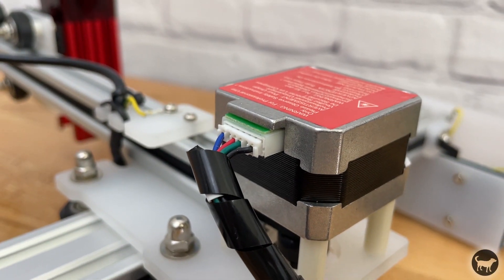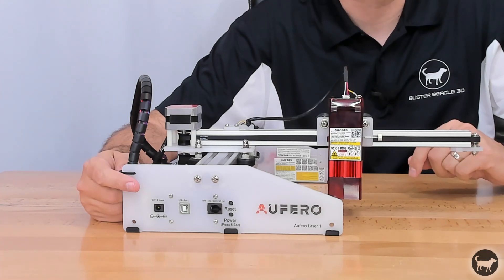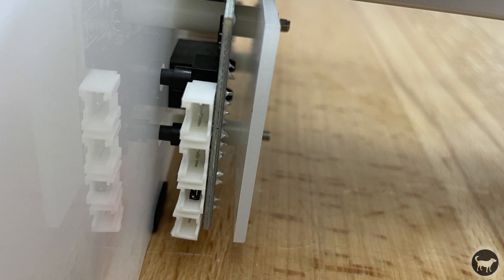The frame is constructed of aluminum extrusion and acrylic panels for the feet as well as the X and Y axis plates. The machine runs off of two NEMA 17 stepper motors that ride on the Y axis. It has a motherboard very similar to the one in the Laser Master 2 Pro with a 32-bit motherboard and a 24-volt power supply. It also has a port in the front for the offline controller, just like the Pro. Unlike the Pro, there is no emergency stop or flame detector, but the ports on the motherboard seem to be there, so you could add those in the future.